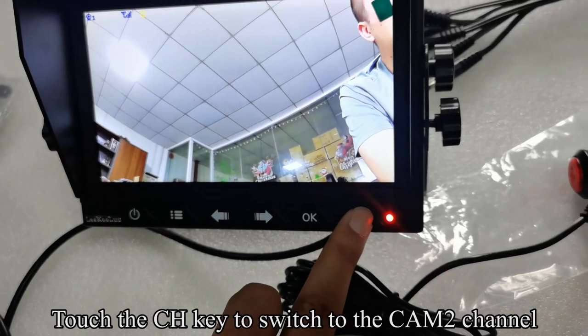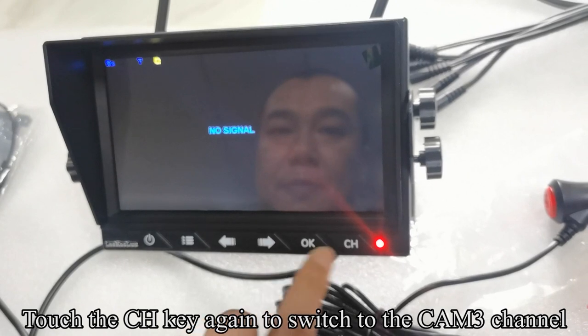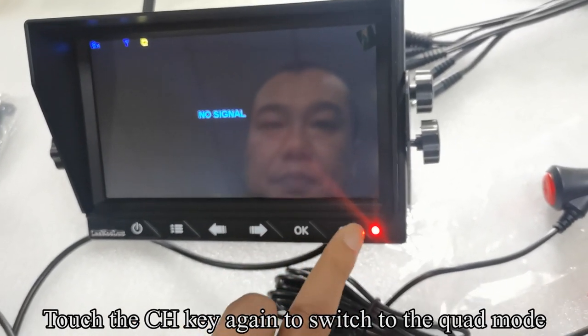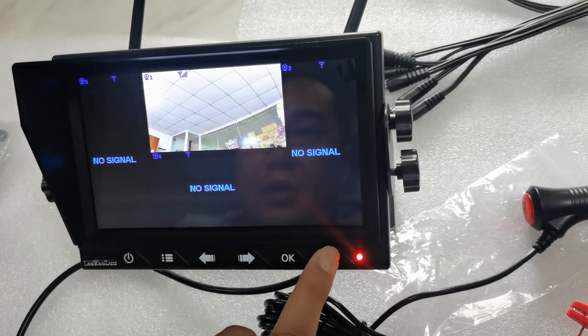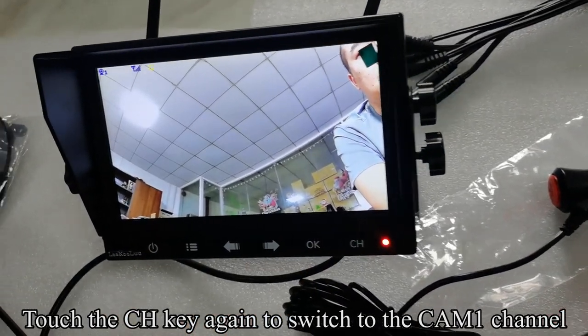Touch the CH key to switch to the CAM2 channel. Touch the CH key again to switch to CAM3 channel. Touch again for CAM4 channel. Touch again to switch to Quad mode. Touch again to return to CAM1 channel.